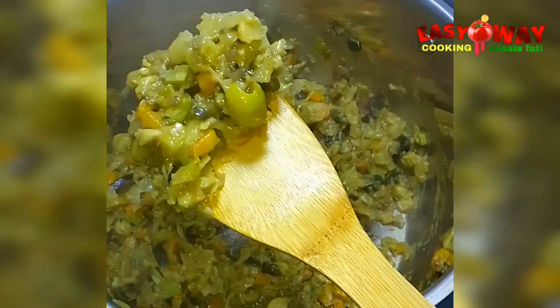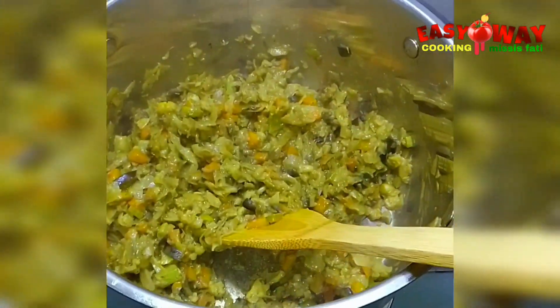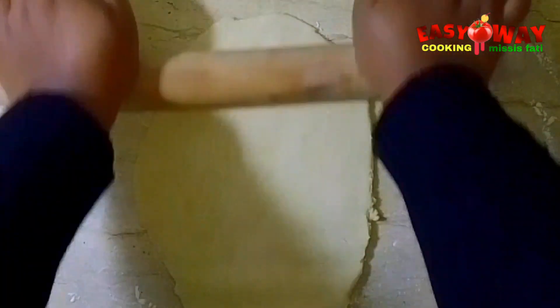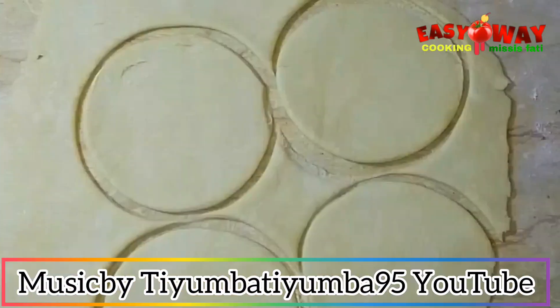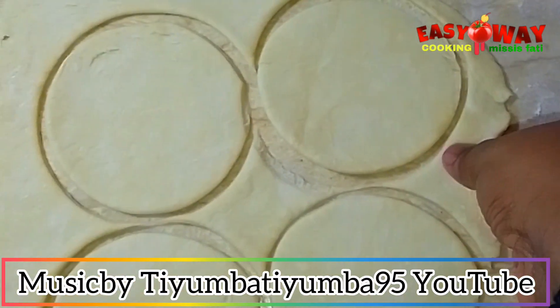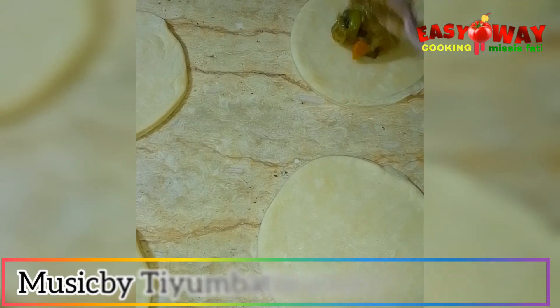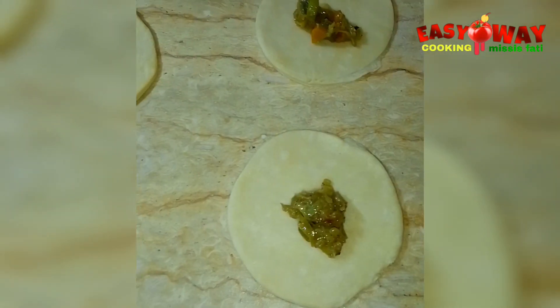Add it step by step, making sure there's no excess water in it — as you can see, there's no water in it. Now it's ready. We'll start rolling the dough flat and cutting it into the size or shape we want.